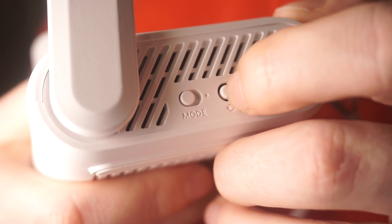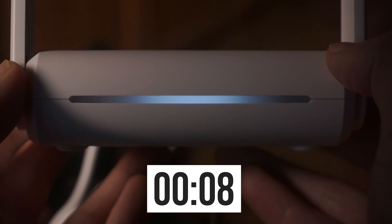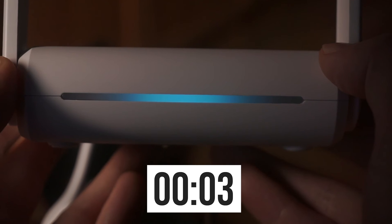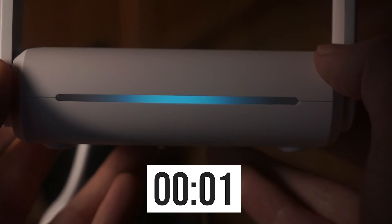Press and hold the reset button for 10 seconds. If you can't press the button or it doesn't work, then try resetting the settings through the router's web interface. A link to that video is in the description down below.